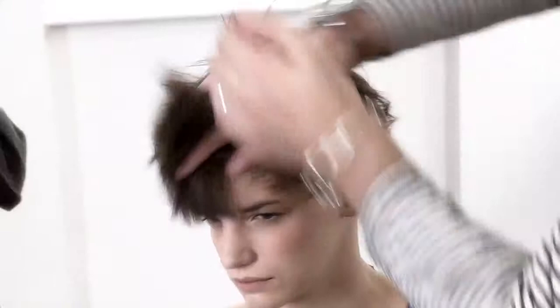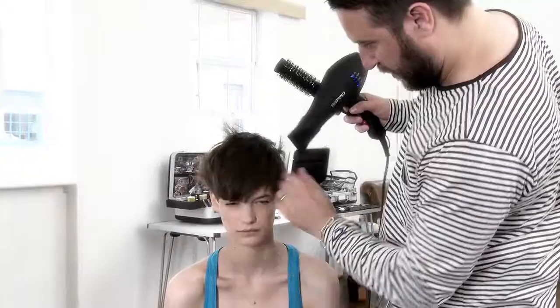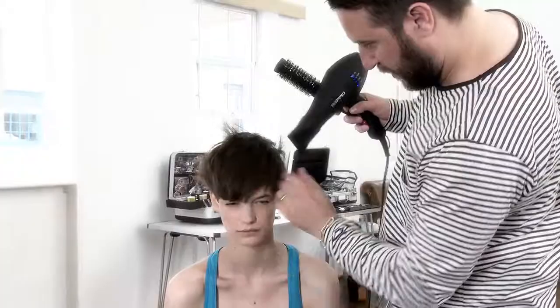My tip to get this product to really work great for you is to use about the size of a 50 pence piece in the palm of the hand. Work it through the hair when it's dry and then use a hair dryer on a slightly cooler setting, so it just allows you to separate and give you this different dimension to the texture.